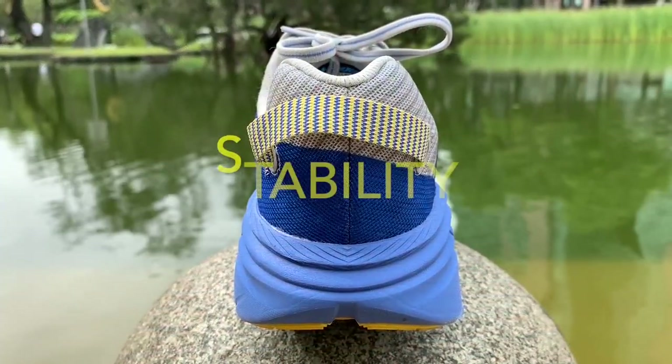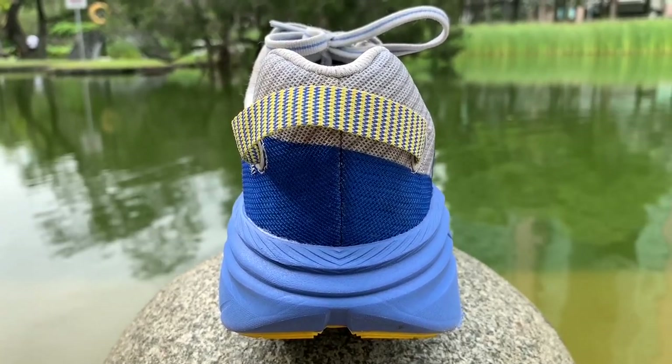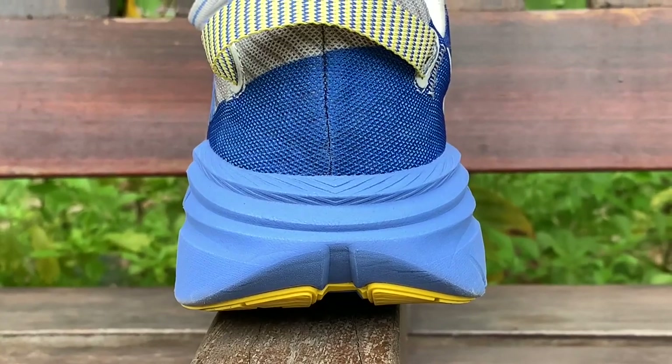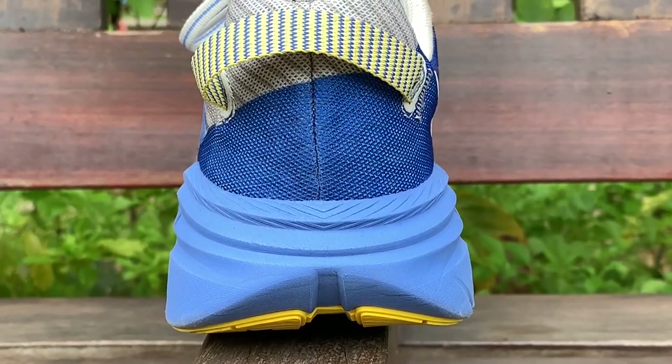The midsole flares out underfoot to create a large stable base. The Rincon made my feet feel planted and put no stress on my ankles. The upper heel sits on a flared base, resulting in a sink into the wider base which increases cushioning.